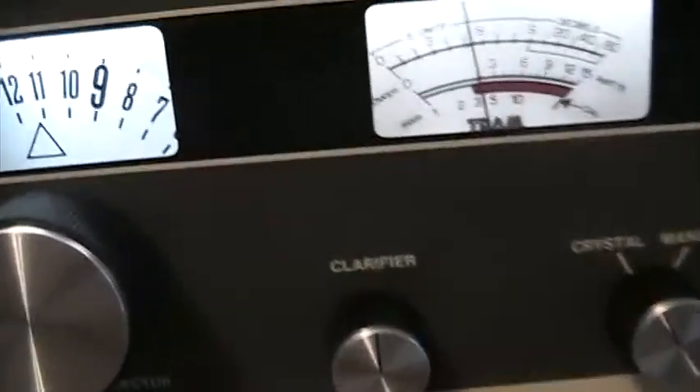Plus it's been upgraded with bright LEDs for the display, meter, and dials.